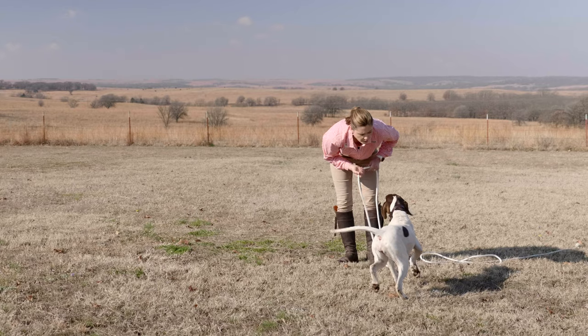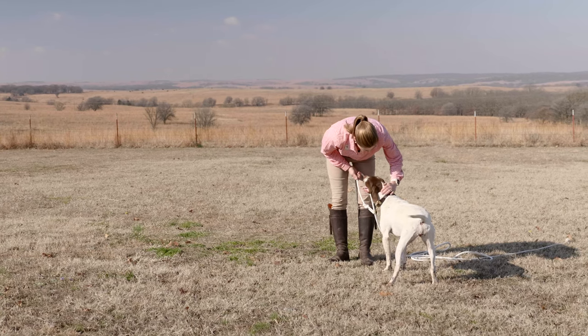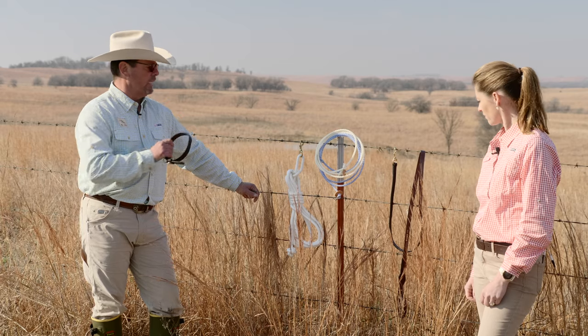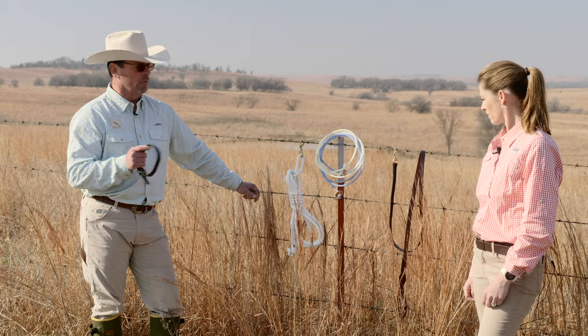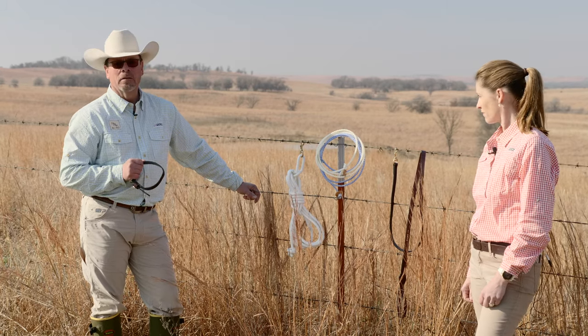So these are a few of the pieces of equipment that we like to use. When you're looking at buying equipment for your dog, look at quality that's going to work for you. You don't have to go overboard, but you want very functional pieces. This equipment is what we use in the foundation level of our training — this is how we teach all of the commands: the here and the whoa and the heel and even quartering. These are the basic fundamental pieces of equipment.